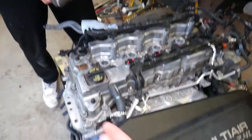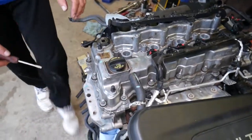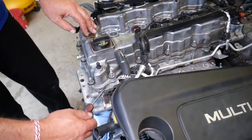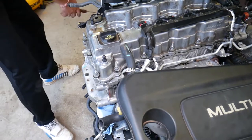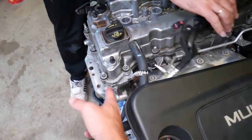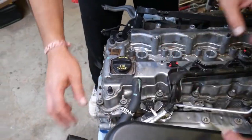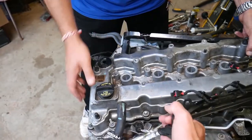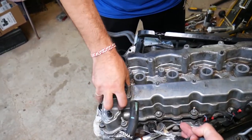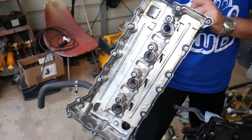The valve cover may be stuck, so gently pry it with a screwdriver. If it doesn't come out after prying, make sure no bolt is still holding. Where the timing cover meets the cylinder head, there's a little silicone in addition to the gasket — also a little silicone toward the last cap right before the vacuum pump. Grab it and pull it out — and it comes right off.